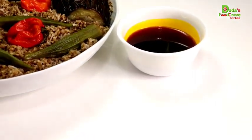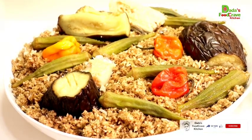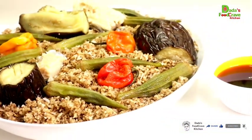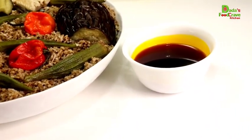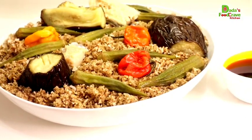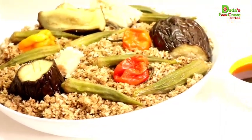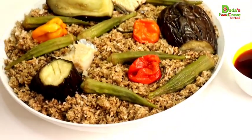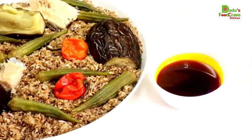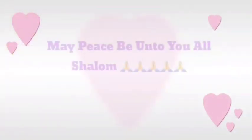Don't forget to like this video — the more you like, the more it helps my channel. Don't forget to share and leave your comment below if you have any questions. Isn't that beautiful? This is how the mbahal looks — it's a must try! You can make your own mbahal, freeze it, and whenever you want mbahali nyankatang, just boil your rice and there you go. Thank you all so much for watching. Until next time, may peace be unto you all. Shalom.